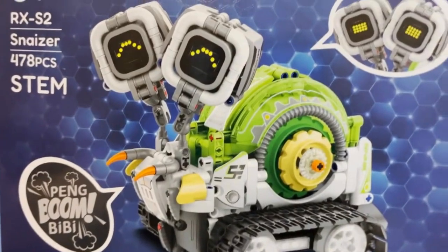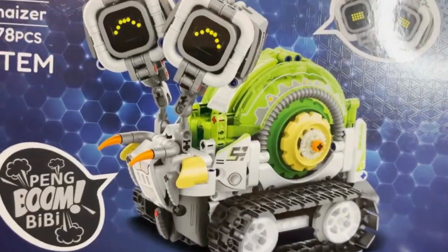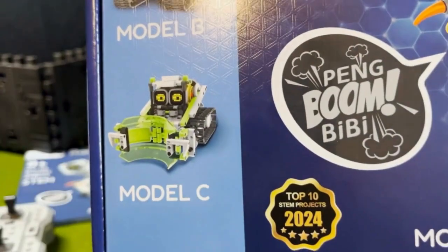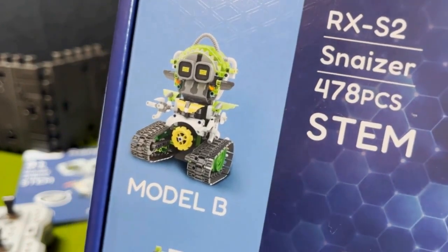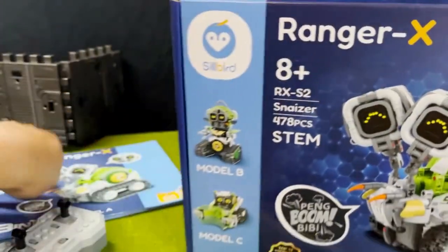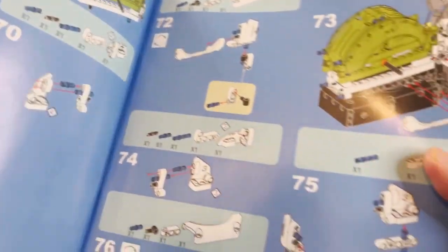You can see here the main snail mode. He does come with lights, will make sounds — batteries not included — and then you can see the other two modes. The bulldozer mode is mode C, and then mode B, which I haven't built yet, is this little robot mode with little arms. Once you get this thing, it'll have approximately 470 pieces. It will come with an instruction booklet with step-by-step instructions, similar to other buildable figures of the sort.